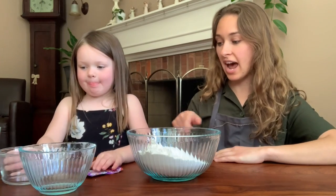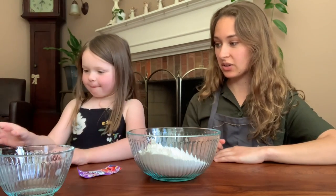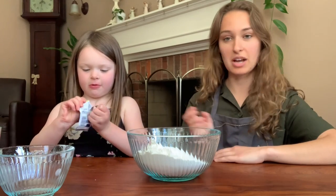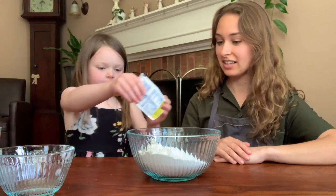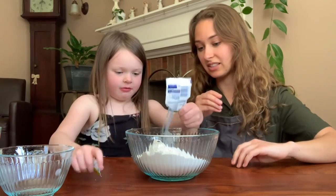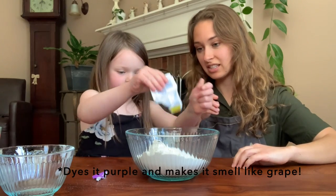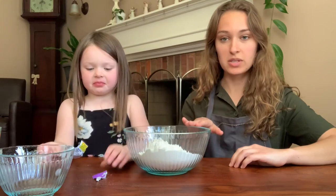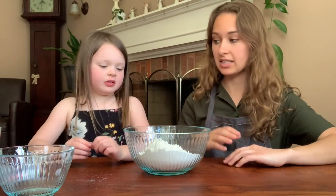And then we can add in our Kool-Aid — let's dump in the whole packet. And then what we might do is add a few drops of food dye just to make it more vibrant in its color.